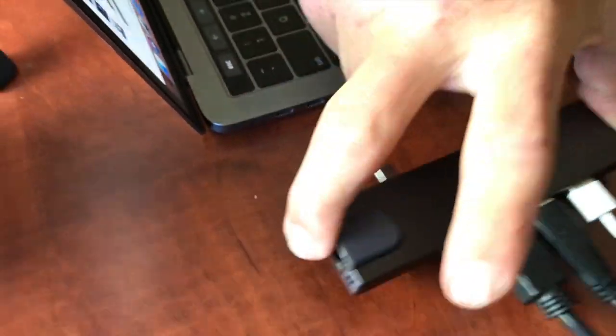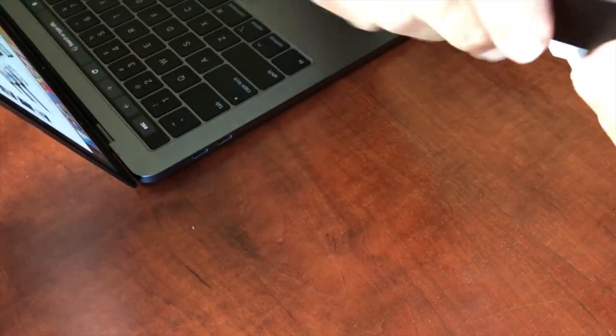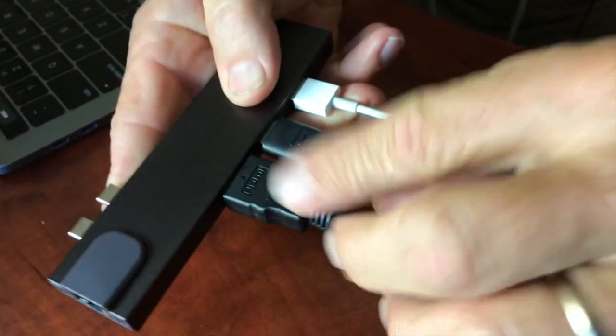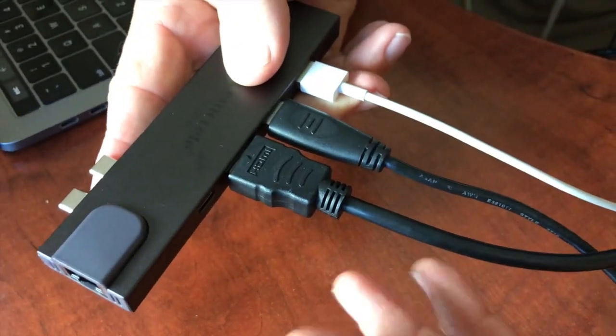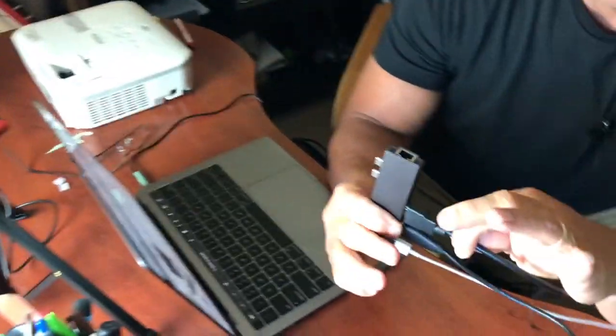I'll take it out of here. What's nice is you've got your two connector cables that go here, so it just pops right in on this side. Then I've got my HDMI — because if I was doing something with my projector over here, I got my projector hooked up, I could use that one.